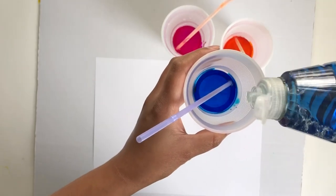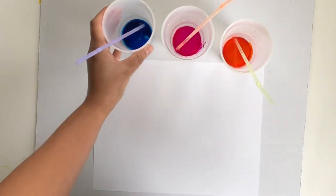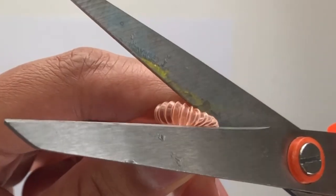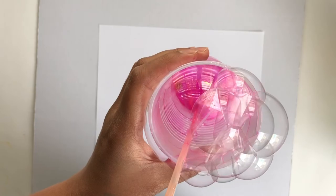Add a few drops of dish soap into each cup. Last but not least, you need straws. I'm going to show you a little trick — you take your straw and right at the bend you cut a little piece off, so that you can make sure your child is not sucking any of the soapy water up.